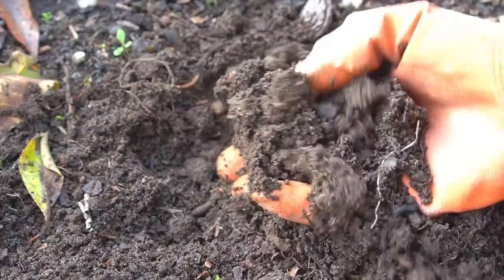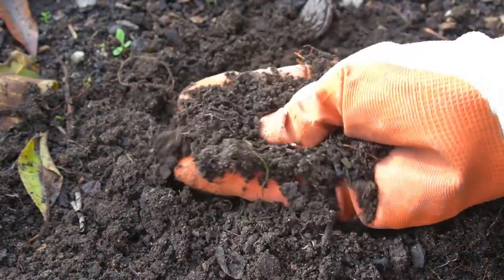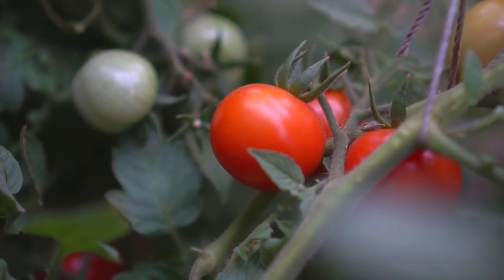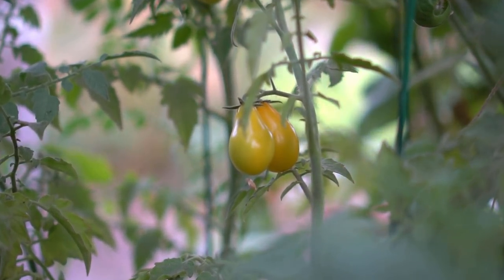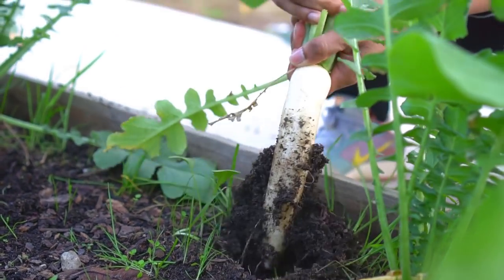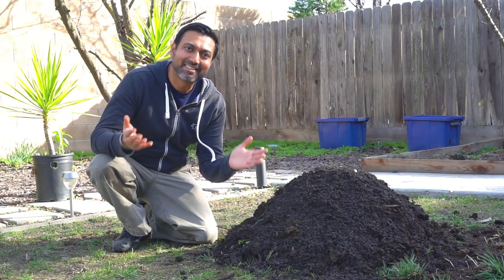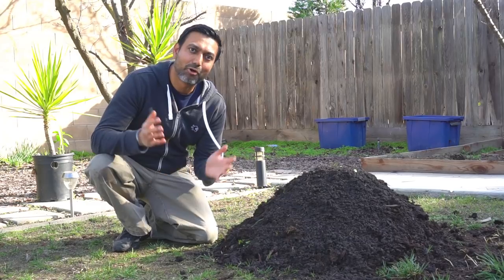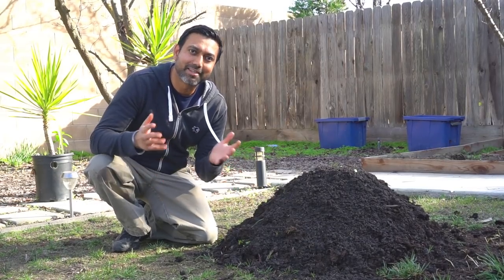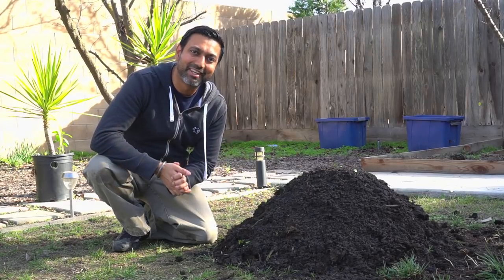This compost makes a great addition to raised beds and does wonders when growing vegetables. If you ever had a failure in gardening while growing any kind of vegetable, make or buy compost and add it generously to your garden and you will definitely see good results. This is how you make hot compost, and I hope you can turn your grass clippings and dead leaves into this rich organic compost. I really hope you enjoyed this video and I'll see you in another video.